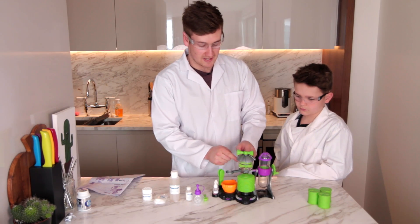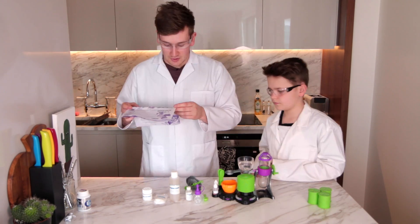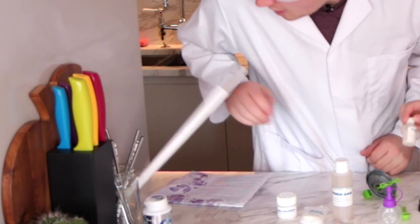Okay right, we've got the water in the worm pool. Now what we've got to do — we've got to add 10 drops of the pearl effect liquid. Where is that? Oh god, the cactus!